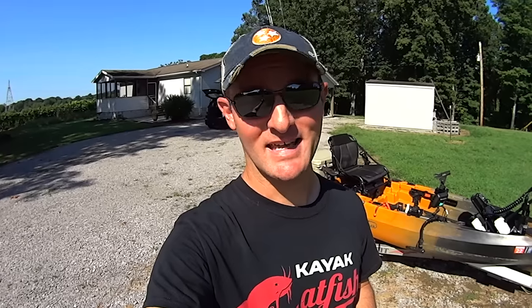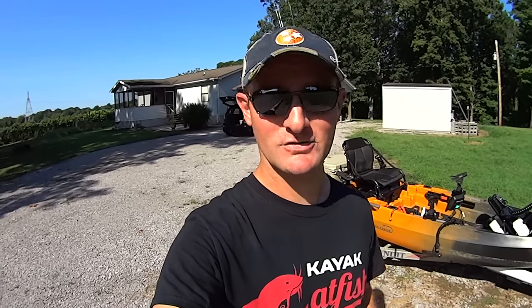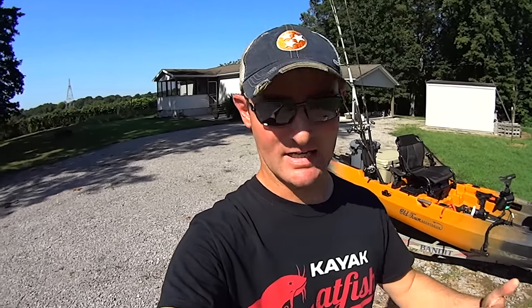I totally understand where those people are coming from, but at the same time I don't care — if you don't feel like you can trust what I'm saying, that's your problem not mine. I had the opportunity to get the kayak I wanted with no strings attached and I jumped at the chance. This is my channel, it's my business, and I'm going to do what's best for me. If you want to hear what I've got to say about this kayak, stick around.